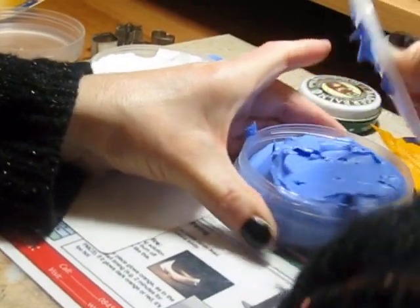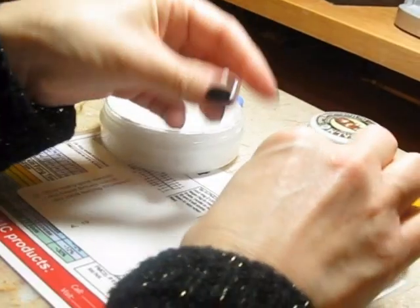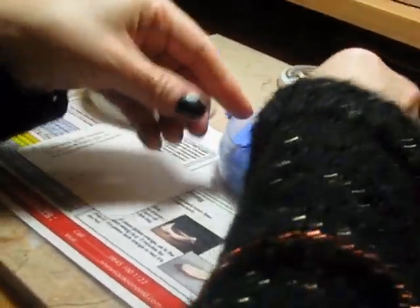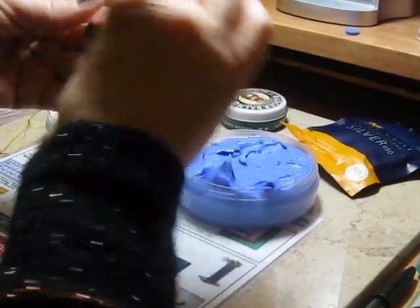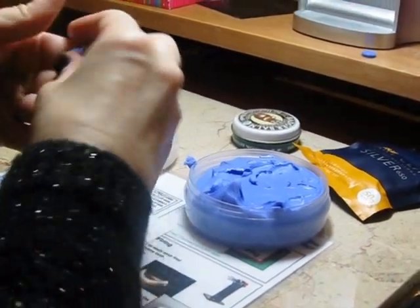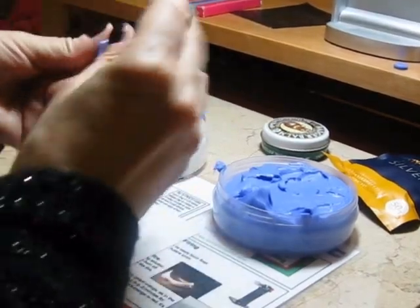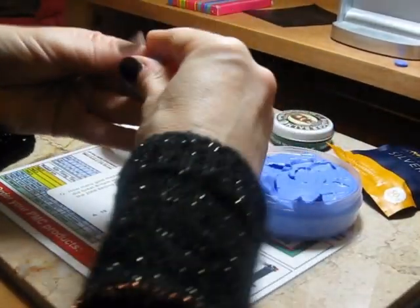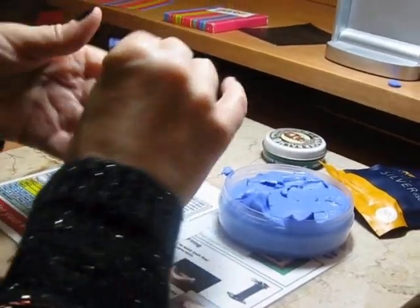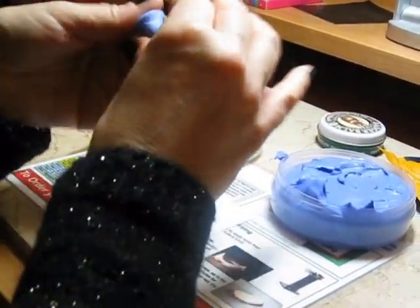Now I'm going to show you how a customer has to take a fingerprint impression. First they have to take a small piece of the white and a small piece of the blue and mix it thoroughly together. This takes a bit of a while — the colour has to be completely uniform. You need to take equal amounts, and it can set quite quickly so you do have to work relatively quickly.